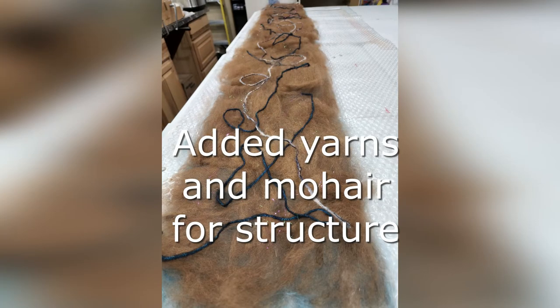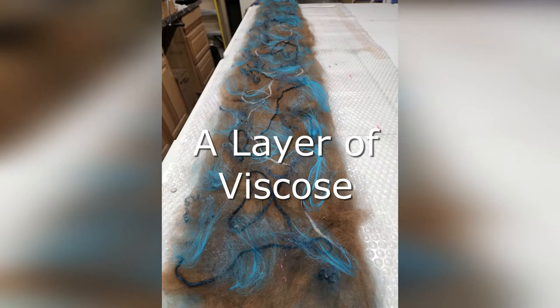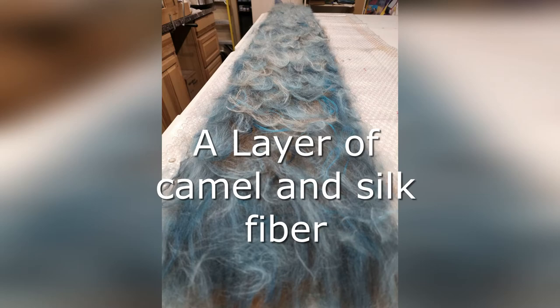Now we'll create the layers, but in reverse order: the surface structure, the viscose, the camel, and the silk.